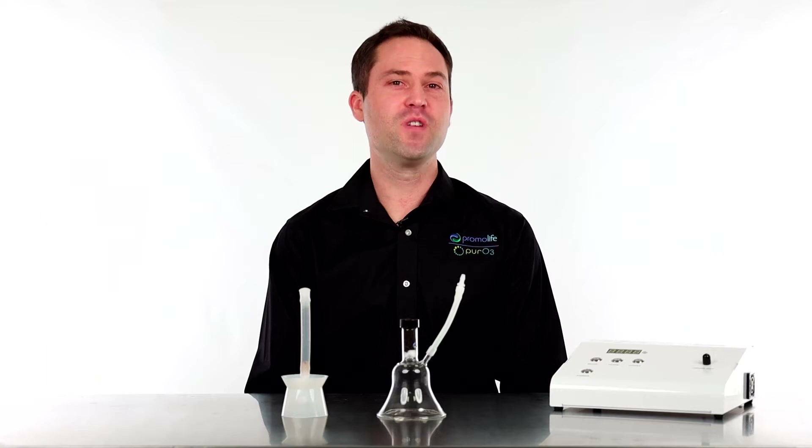Hey everyone, my name is Tobias Siegel with PromoLife, and today we're going to talk about our two different types of ozone cupping funnels: the glass and the silicone.